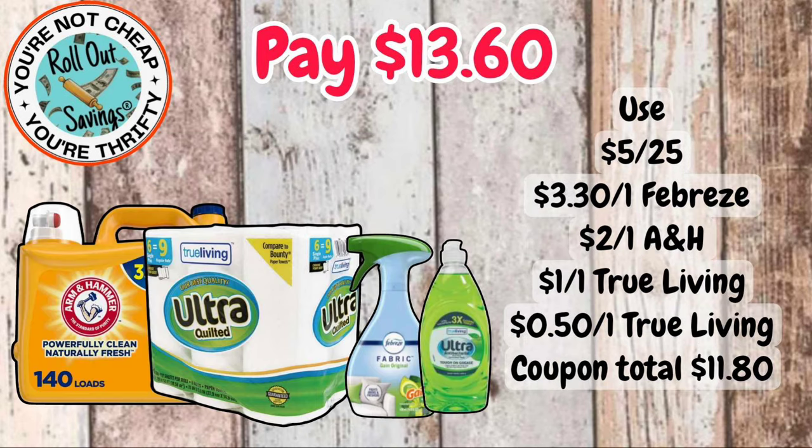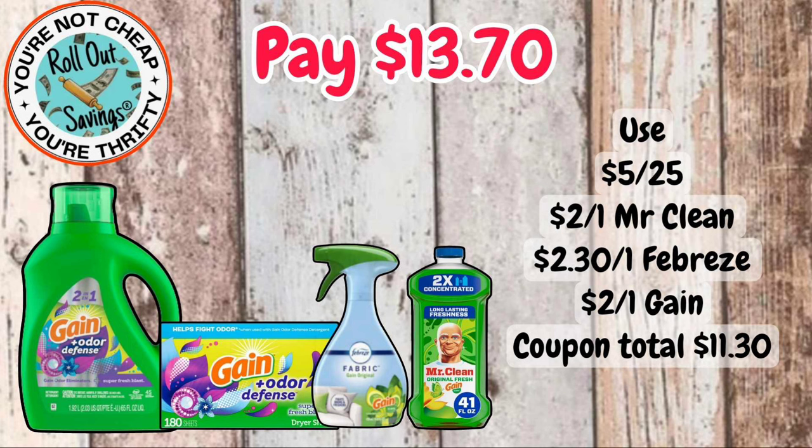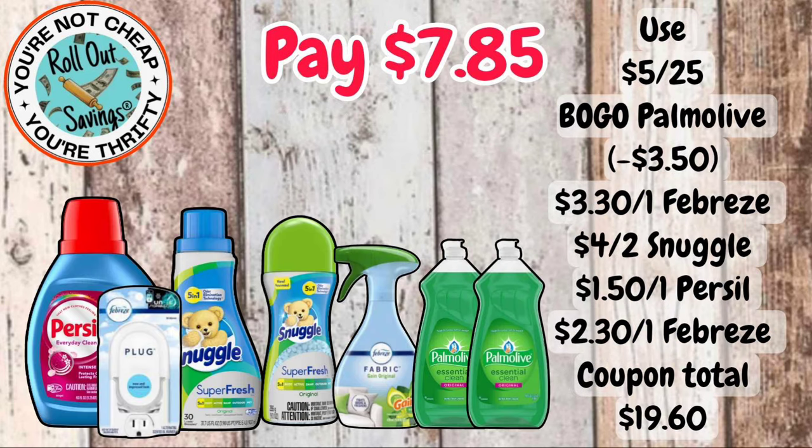For $13.60, you're going to get the large Arm & Hammer, True Living Ultra paper towels, Febreze Fabric, and the True Living dish detergent. For $13.70, we have your Gain liquid, your Gain sheets, the Mr. Clean liquid, and the Febreze Fabric. This is a $5 off $25 — it is not a $5 off $30.